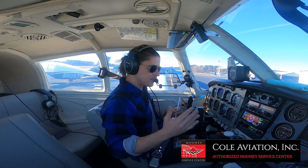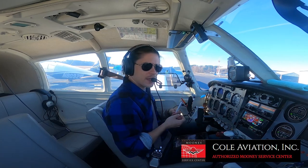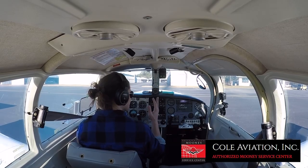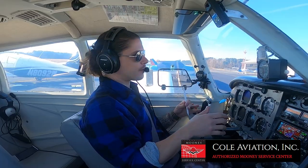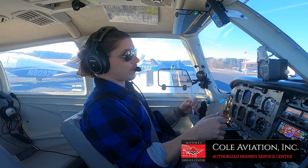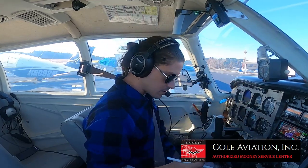The guys over at Coal Aviation in Dalton — thank you guys so much. They took one look at it, knew the problem immediately. They adjusted this and that, saw the throttle arm was hitting the oil panel, took it off and replaced it. Now this thing is so nice — it runs perfectly. I can idle at 600-700 RPMs on final now. Before, my idle was at 900 and I'd just float down the runway. Huge thanks to Coal Aviation.